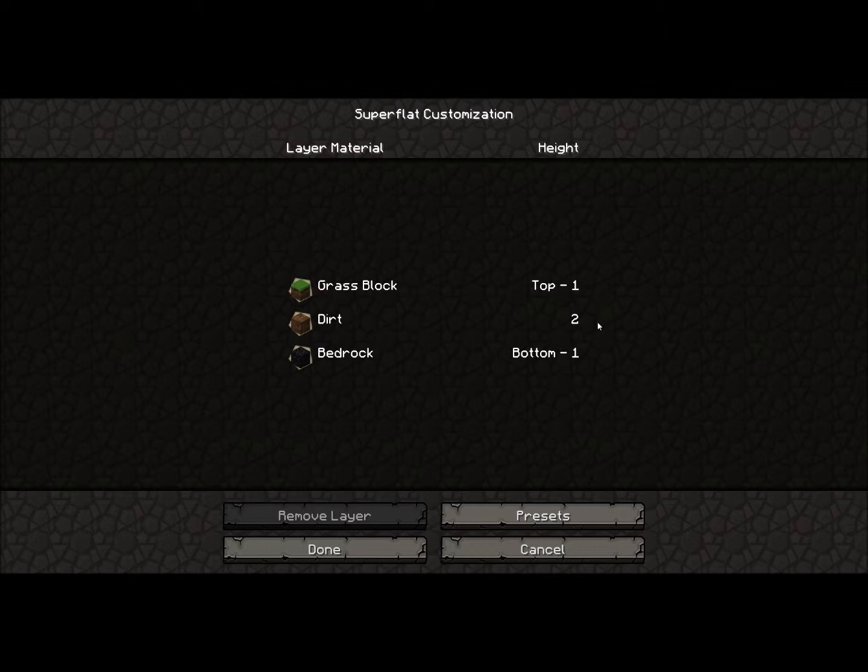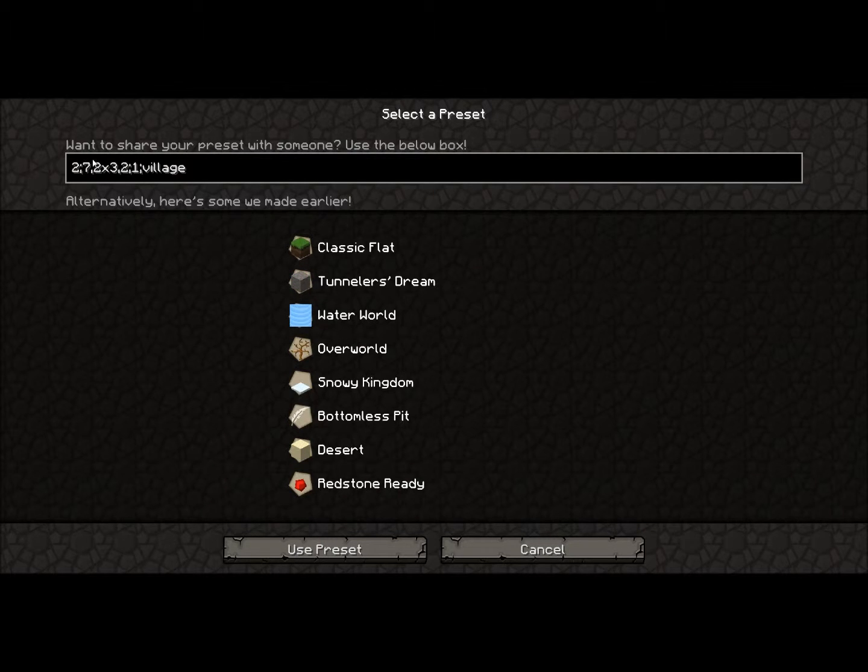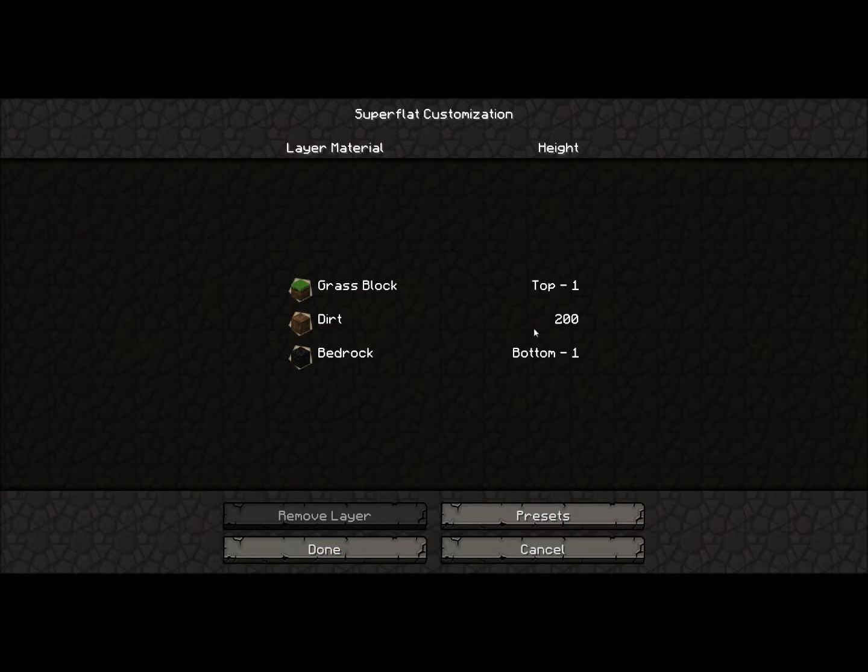When you see here, you only have two layers of dirt and one layer. If you want to change that, you can go right here to the 2x3 and type in 200. The max is 255, so you get 256 layers of dirt and one layer of bedrock.